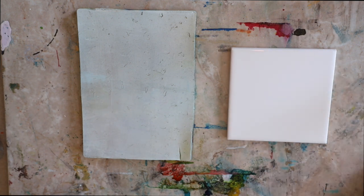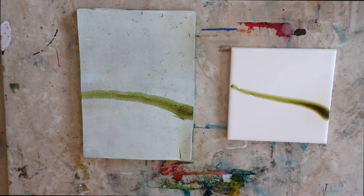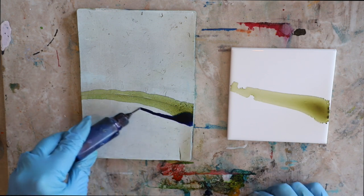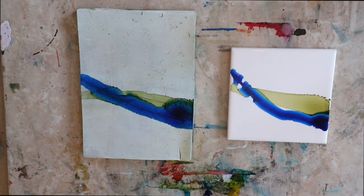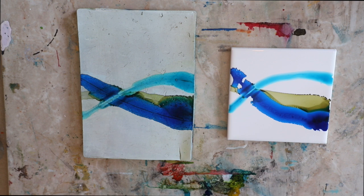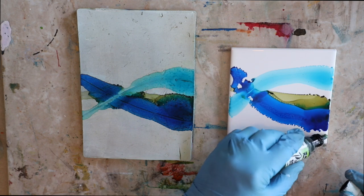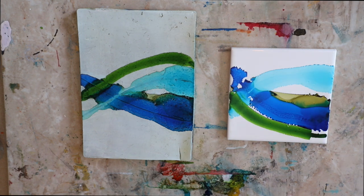Now I'm going to bring in the ceramic tile - this is just a 4x4 ceramic bath tile from the hardware store. I love using these with alcohol inks and I've used them for a couple of years now. You can see it spreads right away on that tile. The tile is so shiny and so slick, it is the perfect surface for alcohol inks - you can see that spread right away.